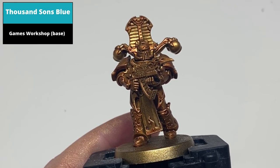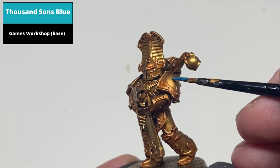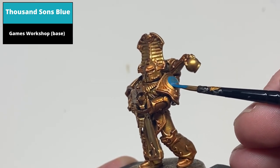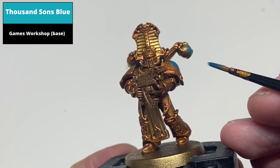Paint all areas to be blue with Thousand Sons Blue. Painting over metallics can be tricky — the paint tends to slide over the surface a bit too easily, so go with multiple thin layers and allow each one to dry fully before painting the next.